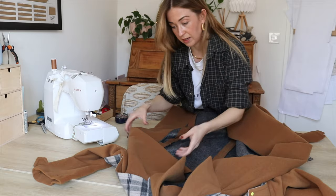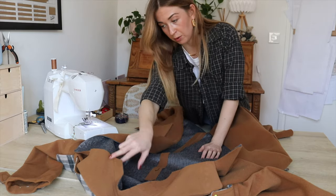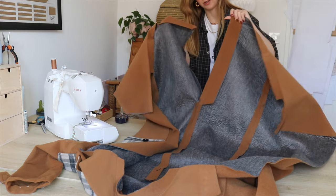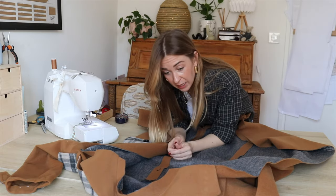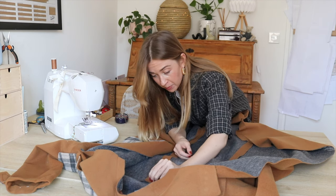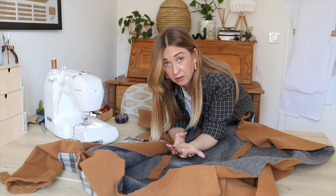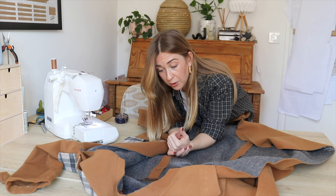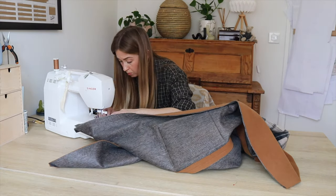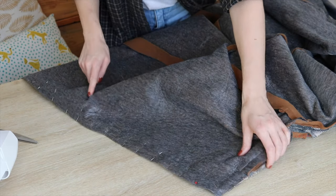Let's do the lining. I think the first thing is to sew it all around with the collar, then attach the sleeves, and then deal with the remaining situation — I still don't know exactly how I'll do it. I usually go to YouTube to watch tutorials; I'll link some great ones in the description below, especially if you ever want to make a lining for a jacket that originally doesn't have one.